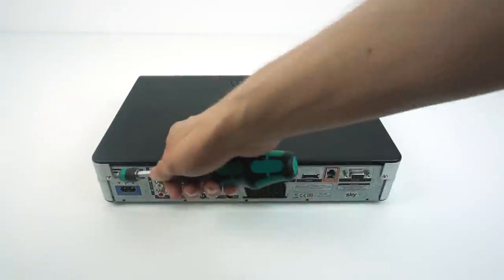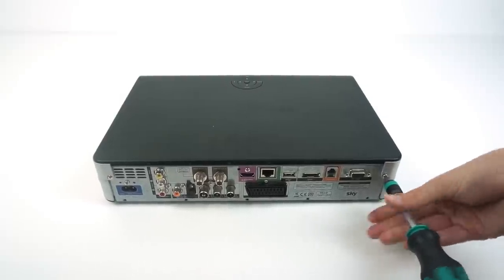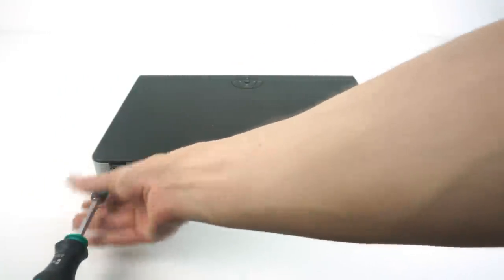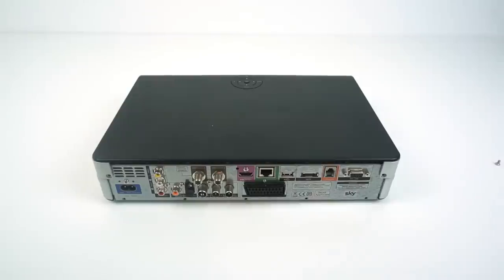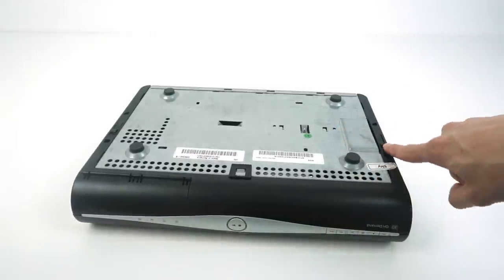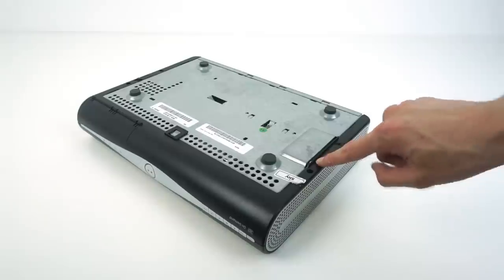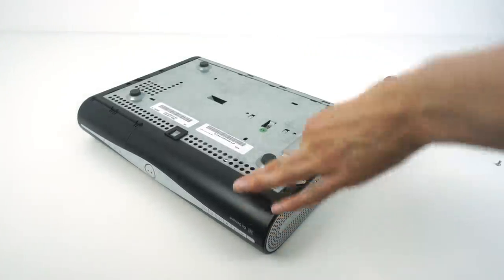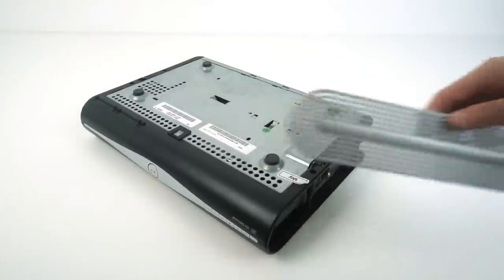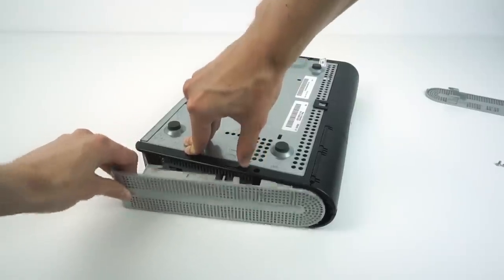The only screws you actually need to remove from one of these boxes are the two on the back. You also need to take the viewing card out otherwise it gets in the way later. With both those screws removed, you turn the box upside down and on the bottom you'll see two little plastic clips that lift up. You lift the plastic clip up and then slide the silver piece backwards to slide it off, and you do that for both sides.